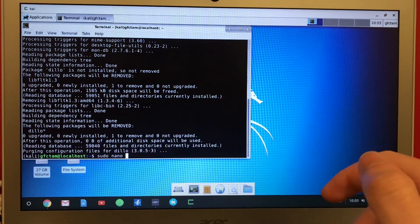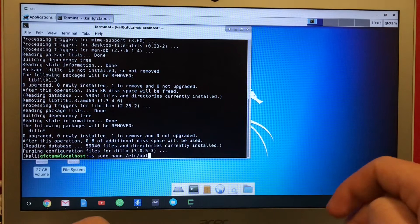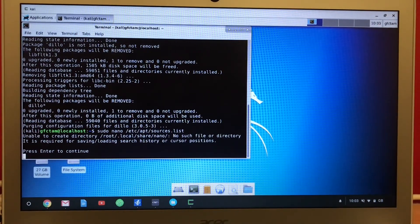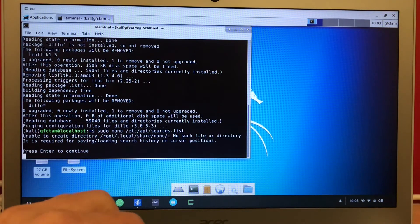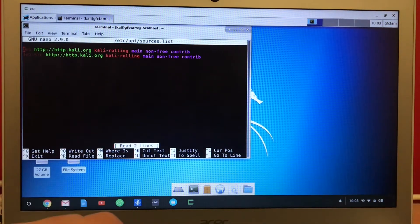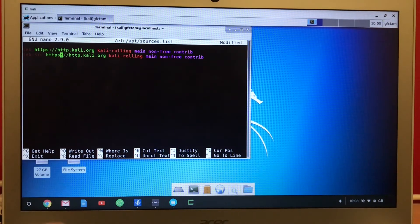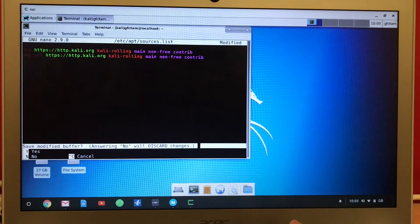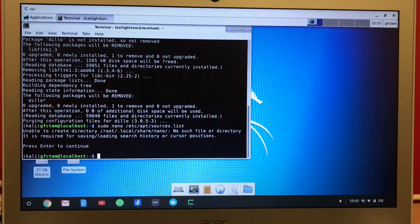I will edit the sources.list first and go to /etc/apt/sources.list. I just added this to have the HTTPS connection to the repository, which will download the entire source.